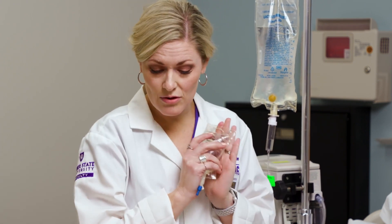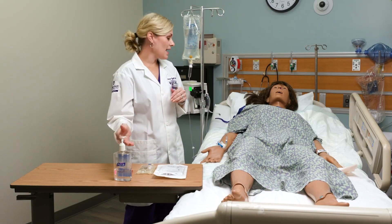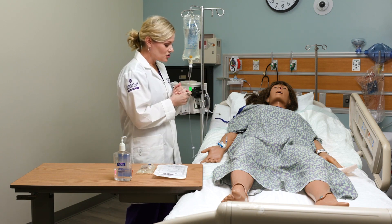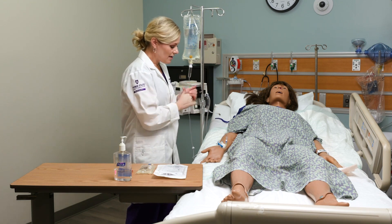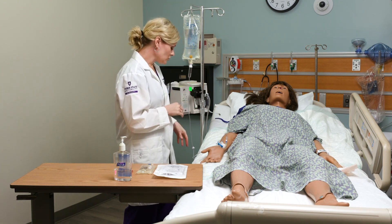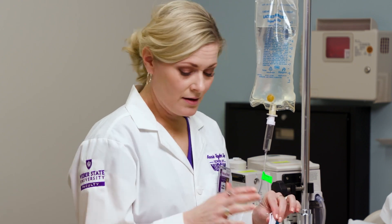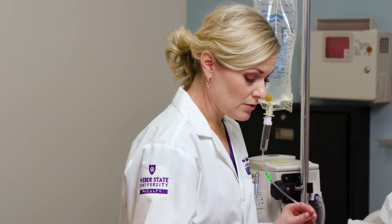I come into my room, do hand hygiene, and introduce myself to my patient. I'm going to check the IV site to make sure it's flowing okay if they have primary fluids running. Everything looks good here — no signs or symptoms of infiltration or phlebitis. I'm going to close my roller clamp when I attach this. For my exam, I'm going to make sure that's closed.